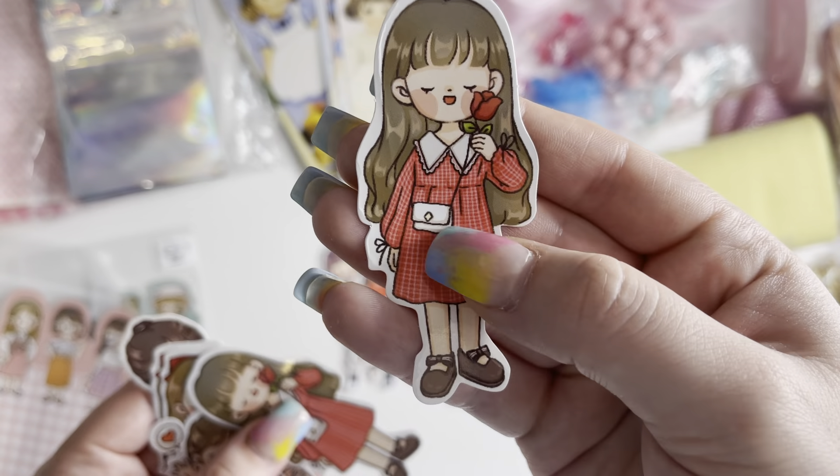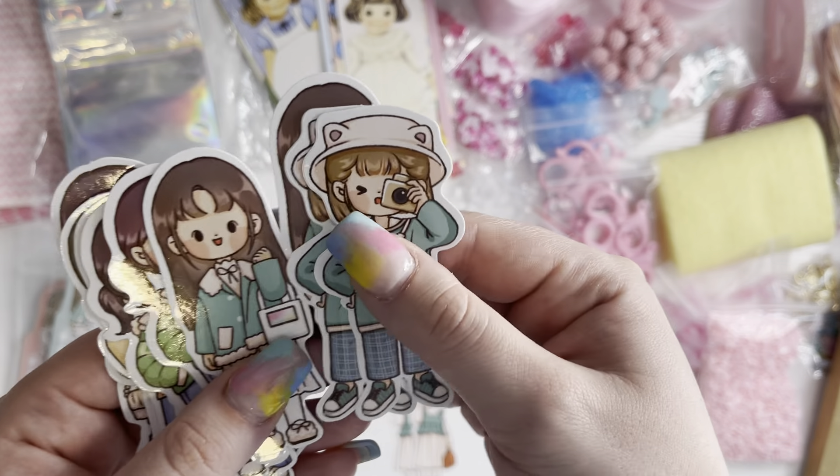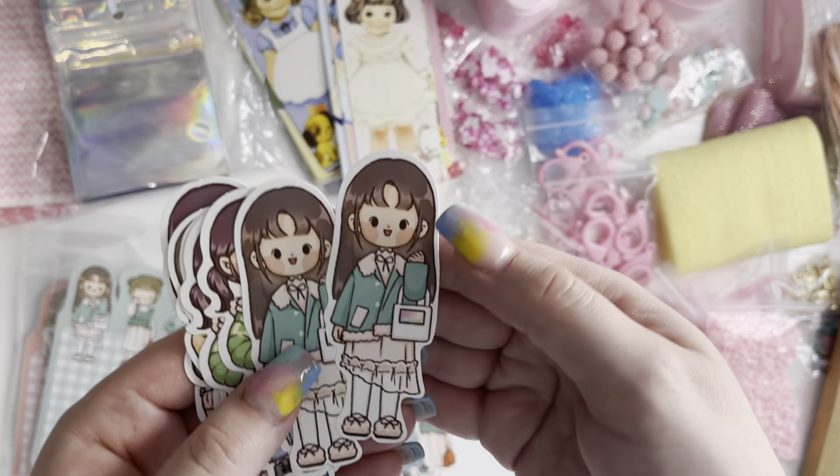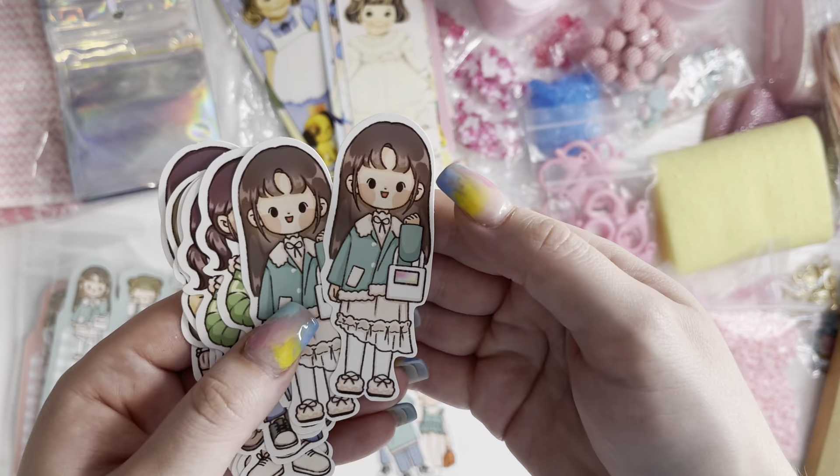I've got the mint green packet as well. She's got a coffee. Love them.